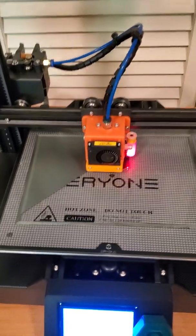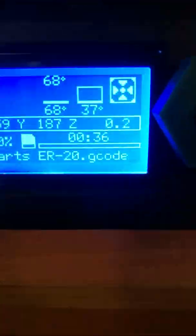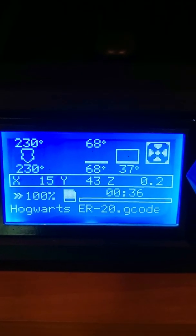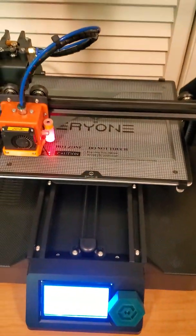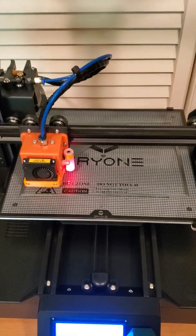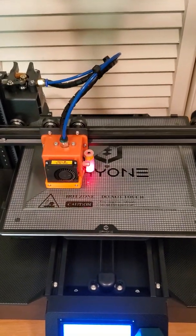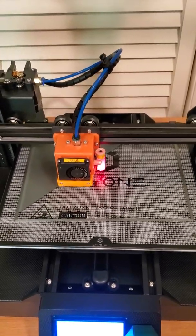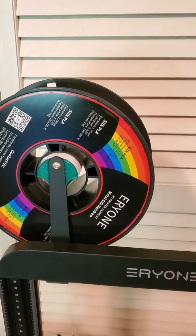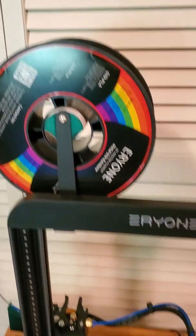This print has just started, really been going for about half an hour, but it will be well over two days, maybe two and a half days. It's the Hogwarts School that's going to be printed in this Area 1 silk or metal silk rainbow PLA.